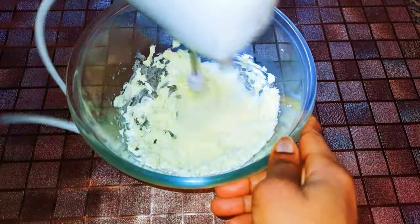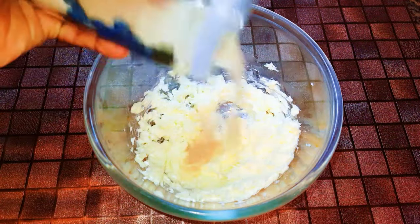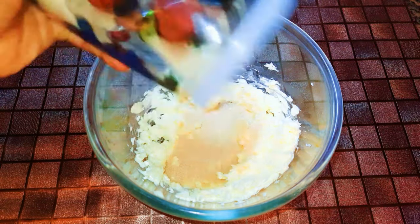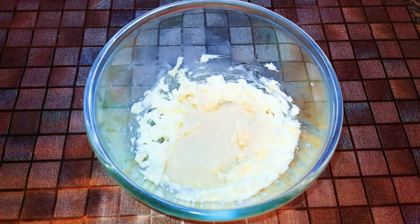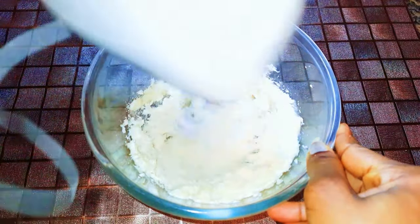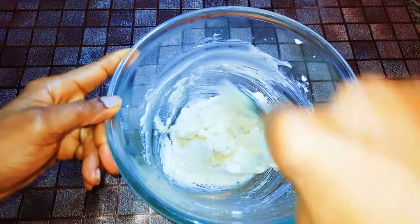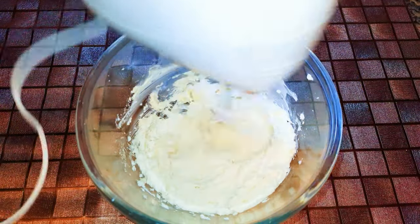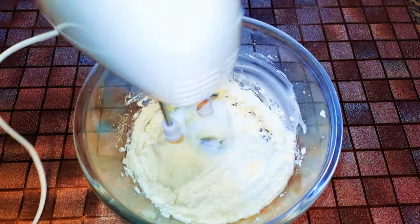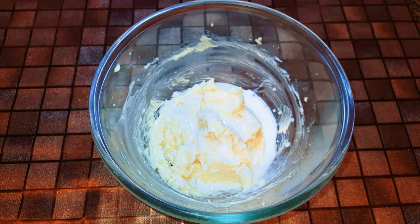Next I'll just pour in some sugar until my head tells me it's okay, then come in again with my mixer and mix it up. In this video you will not hear me giving quantities — I'll just use a little amount. I'll pour in a little bit of milk.